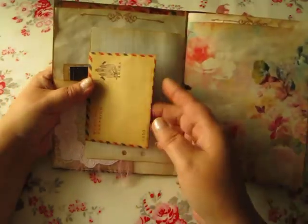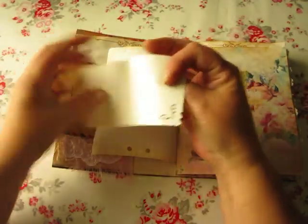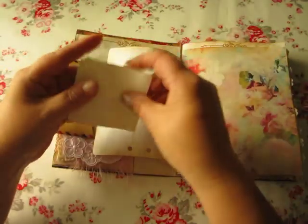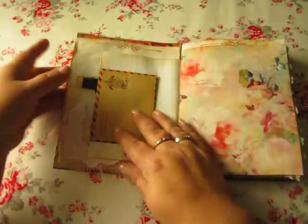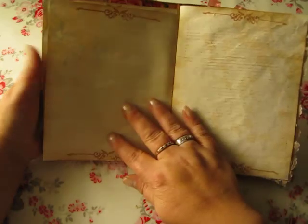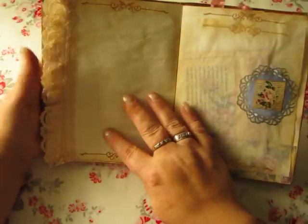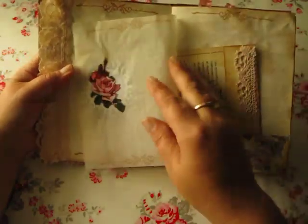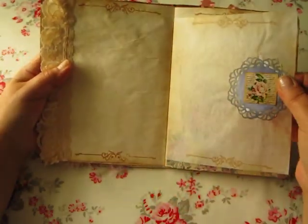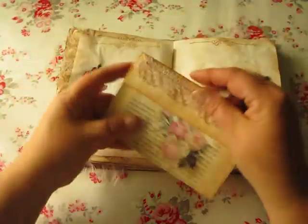This is an envelope, and there is only a piece of extra paper. There is a lot of space to write. Some lace. Facing paper — this is only decorative. Here I have this envelope.